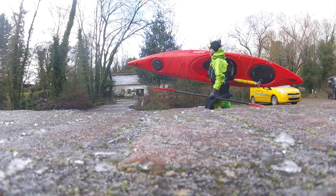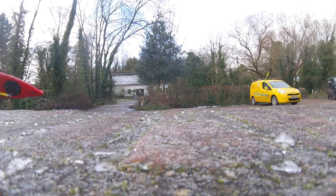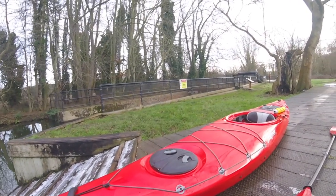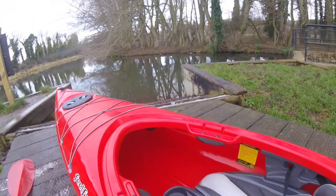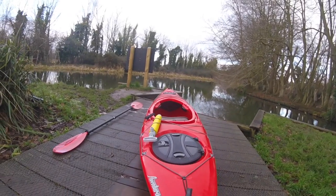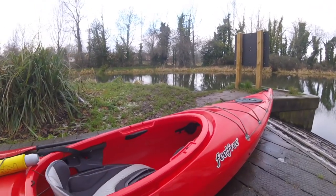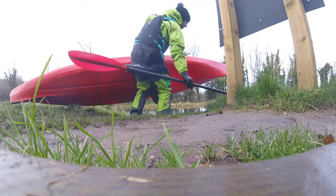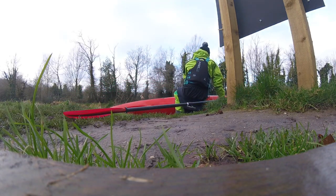Getting this up on your shoulder to move it around is nice and easy. It's nicely weighted in the middle, making it really easy getting to and from the water. Taking a look around the Aventura, we've got a round click-lock hatch with a bulkhead, front deck bungees, a large cockpit, easy-adjust footrests, thigh braces, a large comfortable seat base pad, adjustable backband, oval rear storage with a bulkhead, a drop-down skeg mechanism just behind the bilge pump, and nice front and rear carry handles which are bungee-loaded to stop them flapping about.